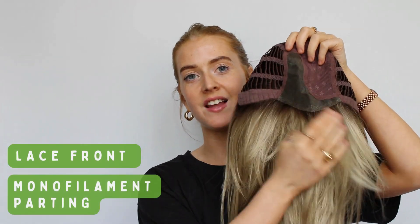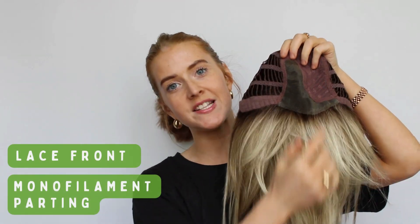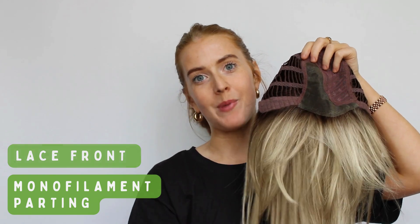I'm going to flip her inside out just now so that we can take a closer look at her cap construction. To her cap here we've got a lovely long lace front as well as a monofilament parting. This means that you can see straight through to your scalp, giving the effect that the hair is growing straight from your own head, making it look super natural and realistic.